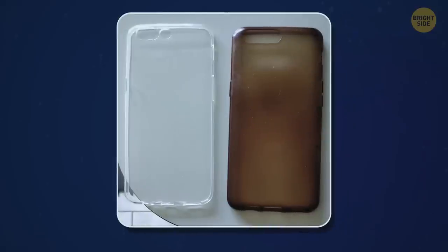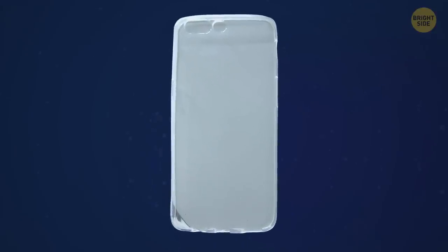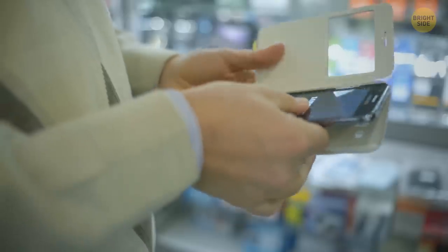This one leaves us with a lot of questions. The owner of the case says they've been using it for 6 years. But what on earth were they doing to turn it from crystal clear to this shade of brown? I guess I don't really want to know.